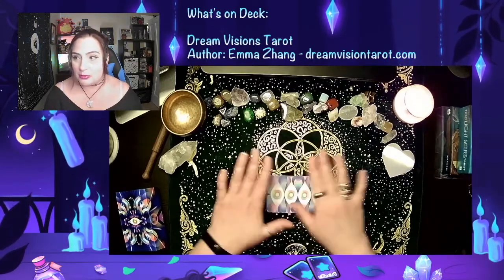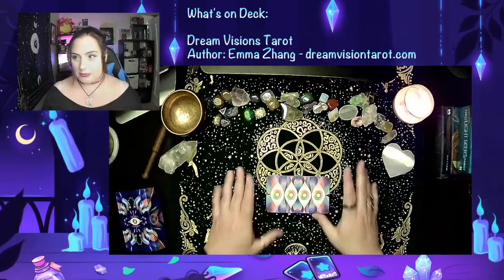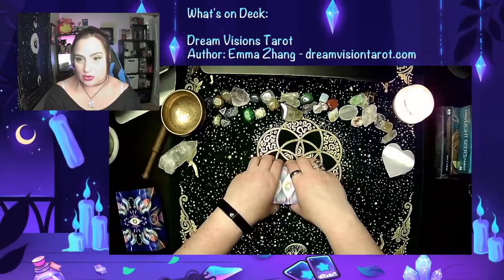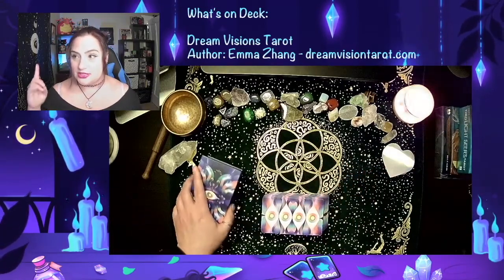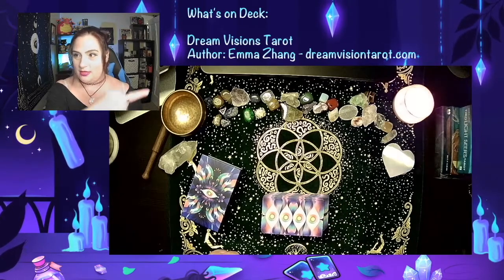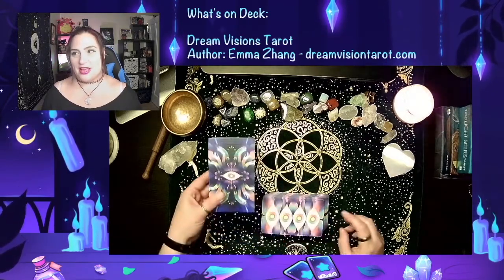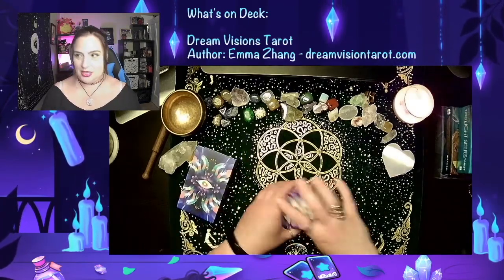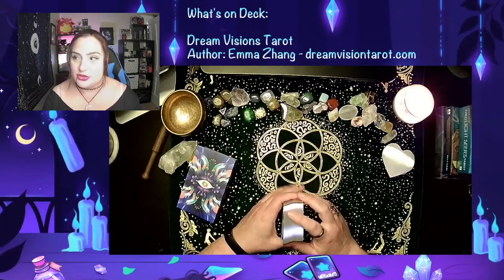I'm having a little bit of a problem with my white balance on my cards right now, so I apologize — they're a little bit washed out compared to what they should be. But the deck that I have, as you can see over that way, is the Dream Visions Tarot deck by Emma Zhang. You can find it for pre-order right now on dreamvisionstarot.com.